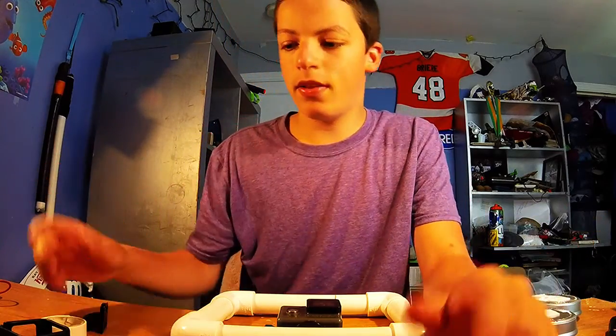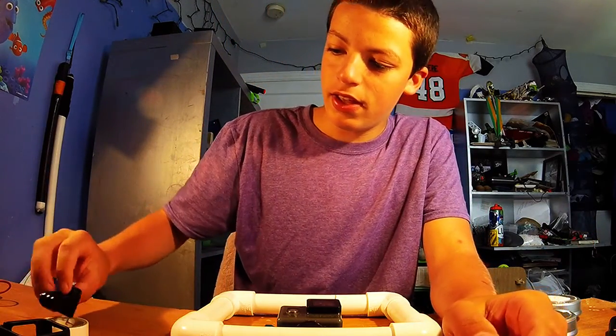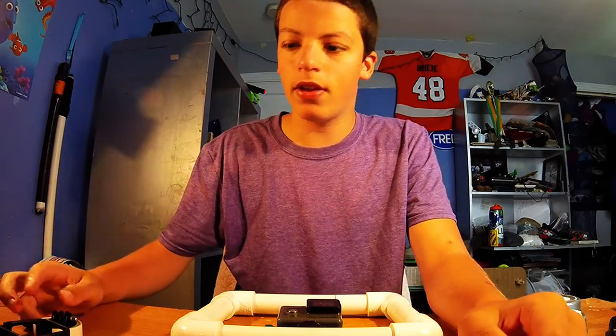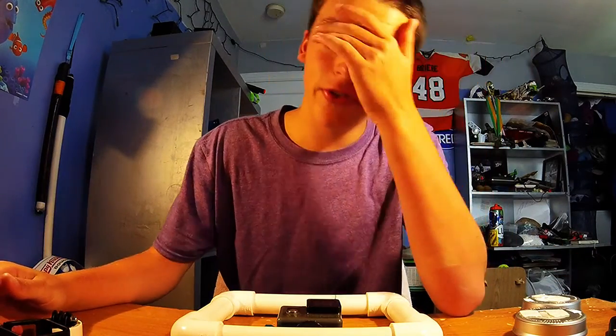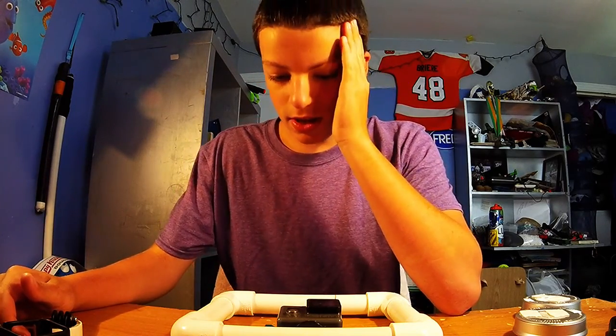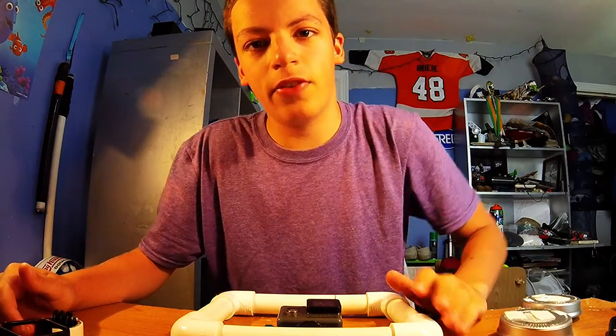First off I want to apologize for not being very active lately. I've got a lot of stuff going on, it's summer, I'm going around, so I hope you understand that and I'll try and make as many videos in the upcoming school season. So let's get right into it.